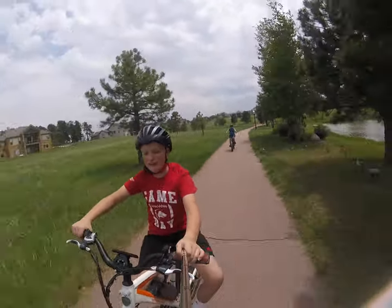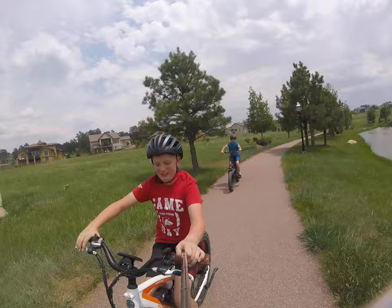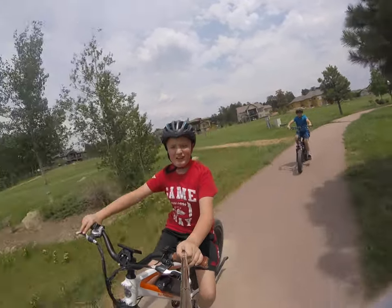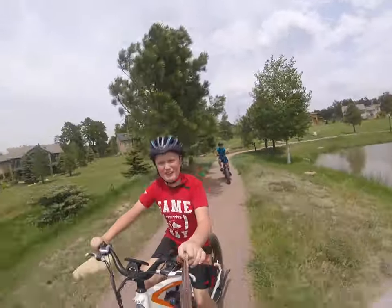I really like the suspension on these Rad Power Bikes. For the cost, you get a great bike, honestly. You don't have to spend $13,000 to get a nice electric bike. Some people spend that much on an electric bike.